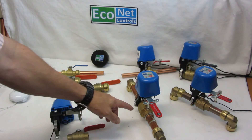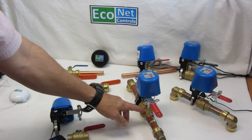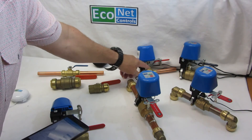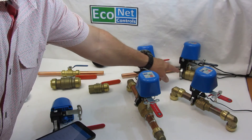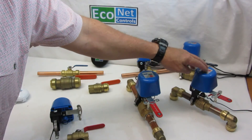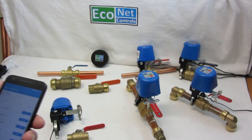Here we have a one-inch solder type, this is a half-inch solder type, this is a one-inch threaded type, and here's a three-quarter inch solder type.